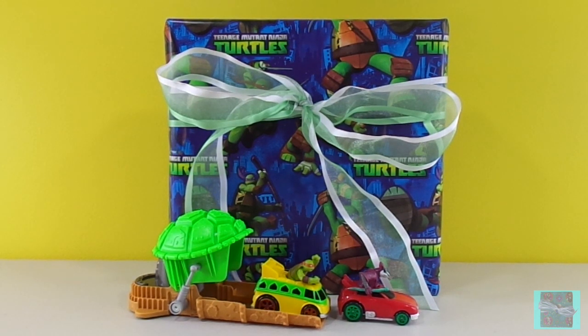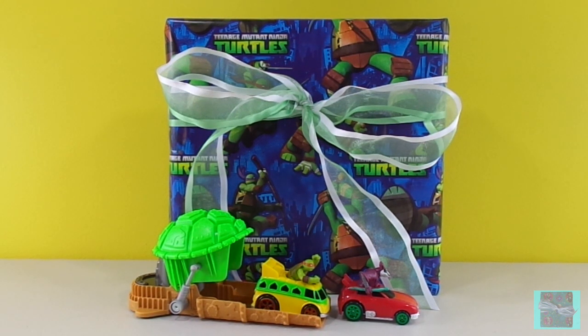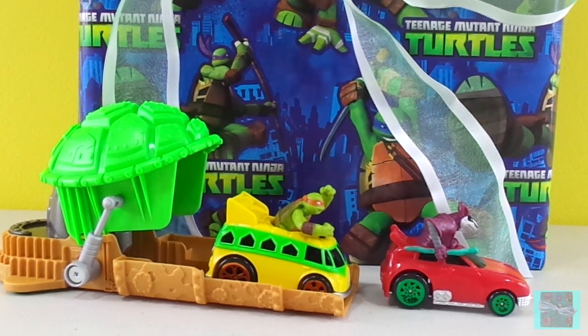Hi guys! Welcome to New Toy Surprise! We have a few clues today of what our present might be. Our present is wrapped in Ninja Turtle wrapping paper, and I see our Tea Machines shell launcher with Mikey and Party Van and Splinter and Rat Attack.